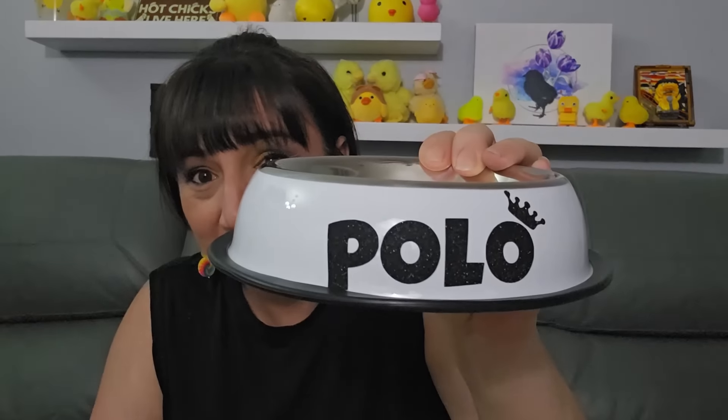This one was $6.29 — I'm obsessed with the personalized stuff. Rob picked the logo, and you can pick whatever goes above the name. It's a personalized dish for Polo — the 'P' is a little low and it looks a little cockeyed — but still, we got Polo a little food dish. We have a fountain for his water so I got him this for his food. Little cockeyed — let it slide.